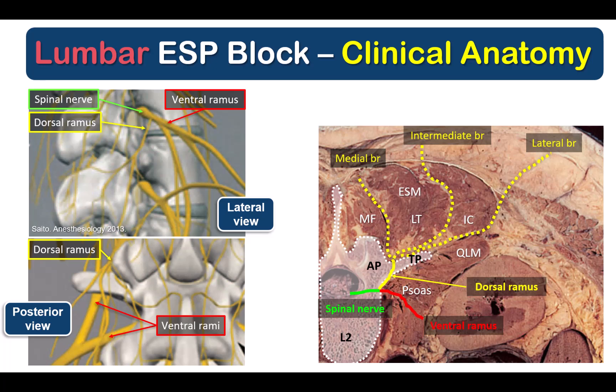The division of the spinal nerve root into dorsal and ventral rami is closely related to the junction of the articular process and transverse process. The key is to land on the medial half of the lumbar transverse process and keep the spread superficial to the dividing fascia between the erector spinae muscle and the psoas muscle. Note that this is different from a lumbar ESP block performed for hip and lower limb analgesia, which is covered in a different video.